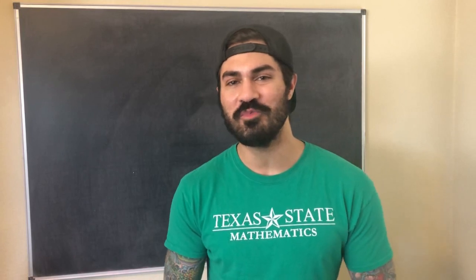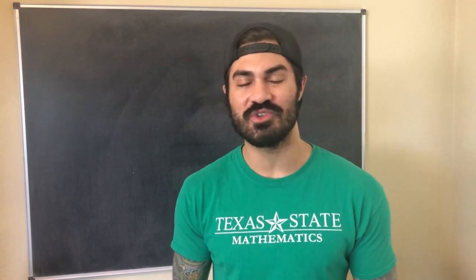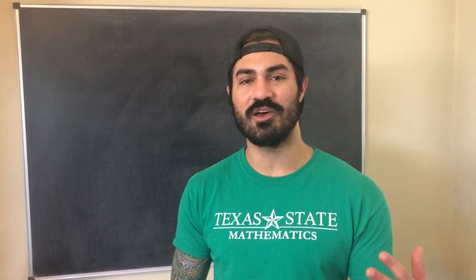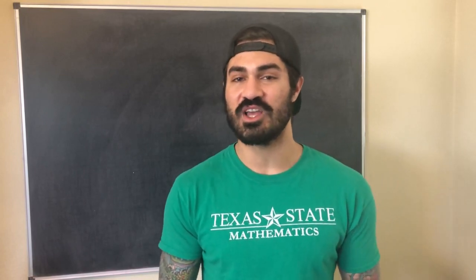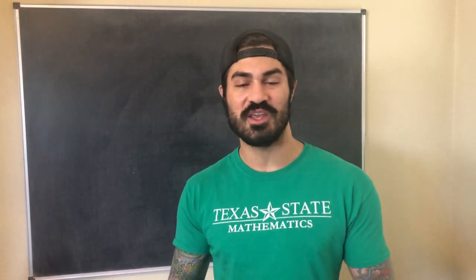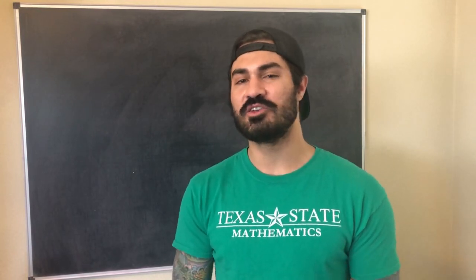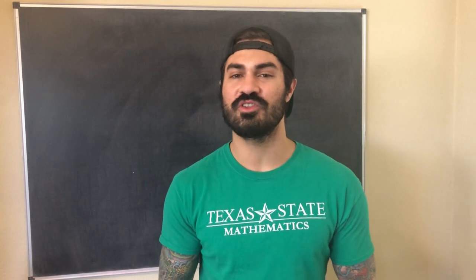Welcome to another video — I hope you're ready to flex those brain muscles. In this video I want to talk about what I do to prepare for a math exam. I figured this was good timing since final exams are coming up pretty soon, so I'm going to share some of the things I've learned and my general thoughts on how to prepare.